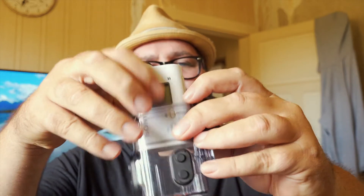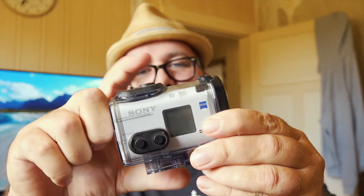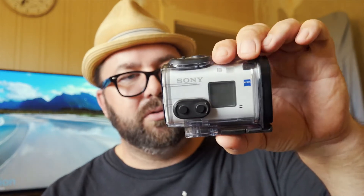With the X1000 — it is splash-proof also, but not waterproof. So that comes with a case. It pops in there and goes on there like that. You've got all your buttons — stop, start, hold — and the buttons on the side for going through your menus. That is waterproof to 10 metres, so if you're going to go deep you'd be better off with the X3000.